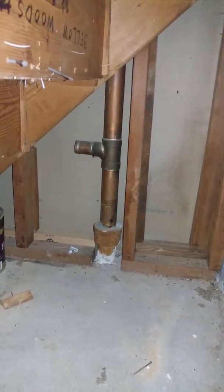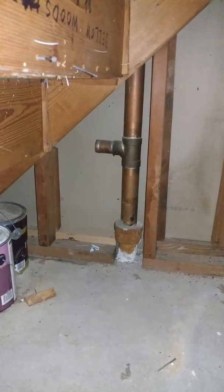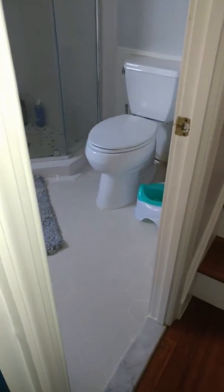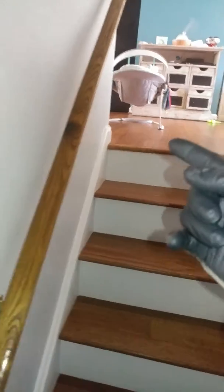We may end up having to go into the bathroom and tie in just after the toilet flange, or somewhere right around there. So hold on, I'll show you. Okay, so this is the bathroom right here, and worst case, the kitchen sink line is coming over here — it's coming this way, like a foot to two feet deep as it comes through.